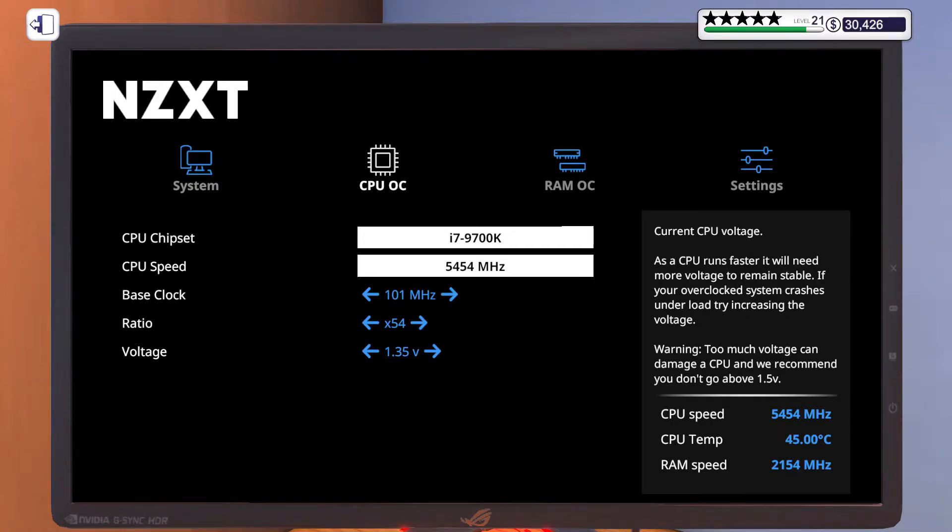The thing is, I realized that a higher voltage rate doesn't actually damage the CPU in some cases. When I increased the voltage to 1.85 volts, this is what happened.